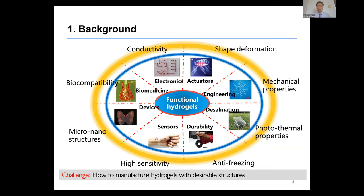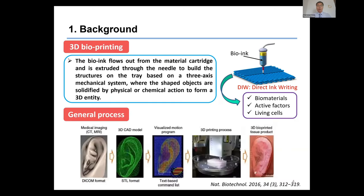However, when facing emerging applications such as sensing and soft robotics, some specific shape or complex structure will be necessary. So how to manufacture hydrogel with desirable structures has become a big challenge. 3D printing was then employed to combine with hydrogel, and a new term — 3D bioprinting — has been developed in the past years due to the high potential of 3D printing of hydrogel in biomedical and tissue engineering.